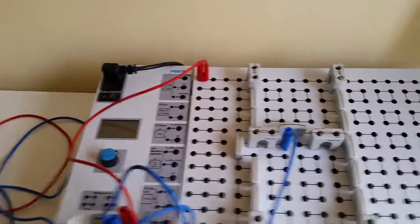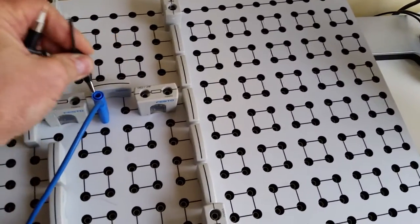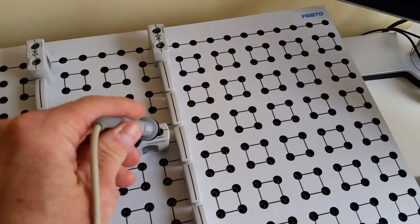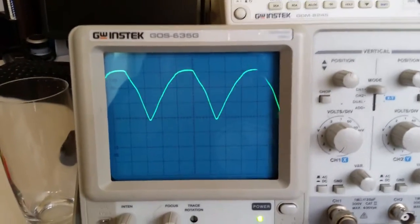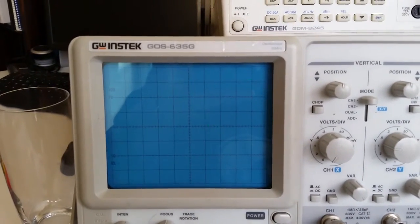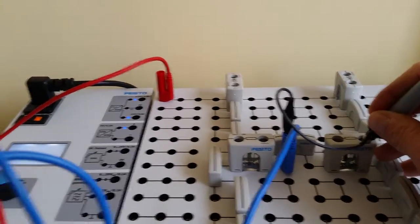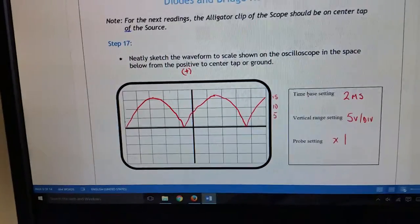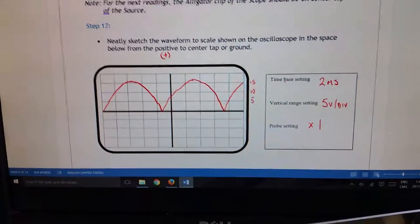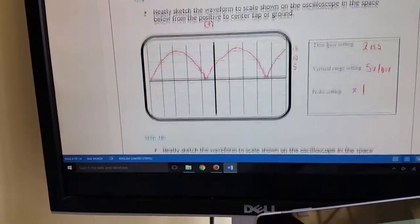Now we're going to take the scope and go across the first resistor — we'll have the alligator clip on the center tap and then reference one side of the resistor. At that point we've got our waveform coming out and you can see the positive waveform of our positive-negative output. I'm at two milliseconds, five volts per division, and times one, with reference lines at five, ten, and fifteen marked on the side to reference the voltages.